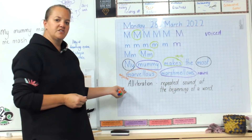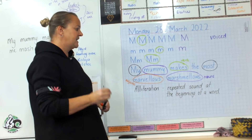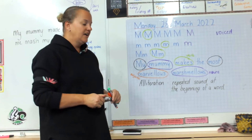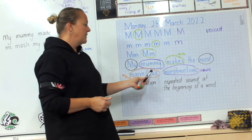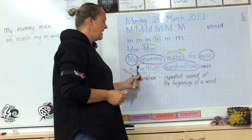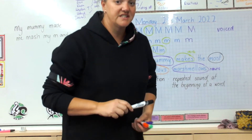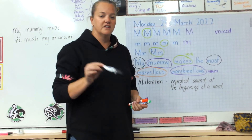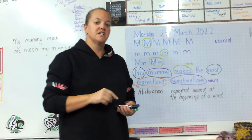Don't forget to write about alliteration as well. Alliteration is that repeated sound at the beginning of a word. In this one it's that mmm sound — My mummy makes the most marvellous marshmallows. Lani was here today and she's showing me a really cool alliteration rap, which I will pop on to Google Classroom for you guys to have a look at.